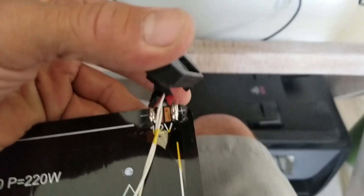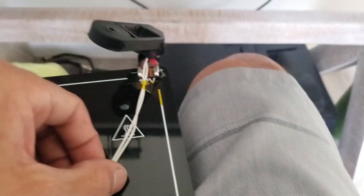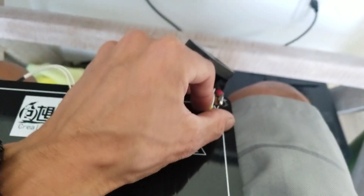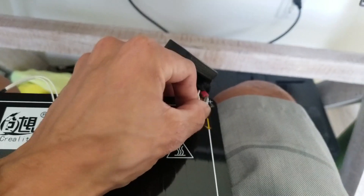It was annoying. It seemed like a lot of the problems were these two points coming unsoldered. Those are pretty solid on there, so I don't get to do the easy fix.